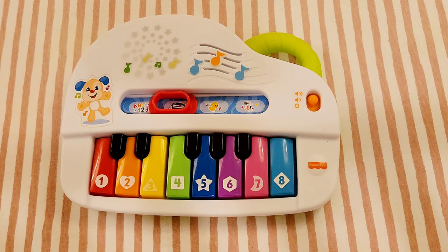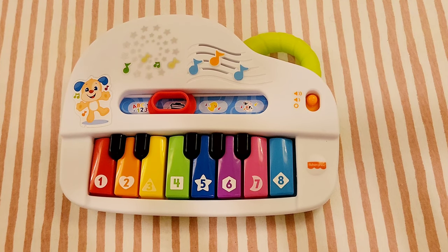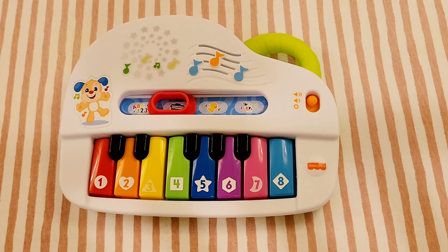Today I'm going to show you how to play Heart and Soul. When you learn to play the piano, this is one of the early songs that you'll learn how to play usually, and it's a fun duet to play with people.